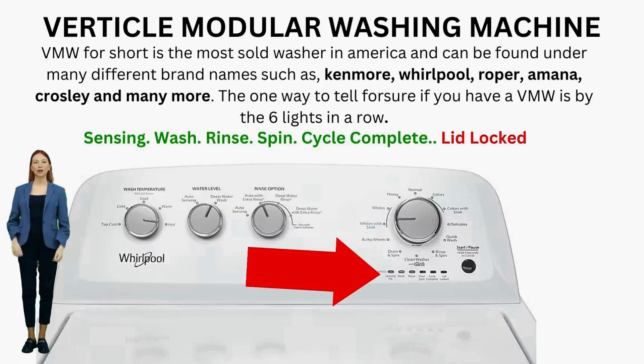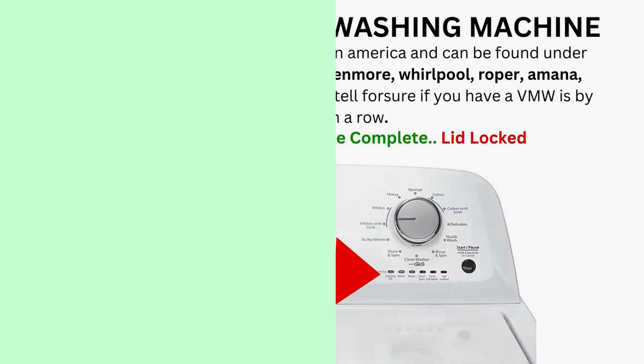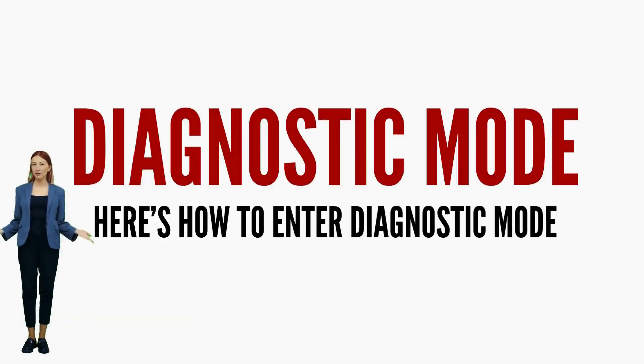In this tutorial, you're about to master the art of entering diagnostic mode, interpreting error codes, and recalibrating your VMW. To get to recalibration mode, the self-test mode, error code mode, and all of the other modes, you must enter the washer into diagnostic mode first.